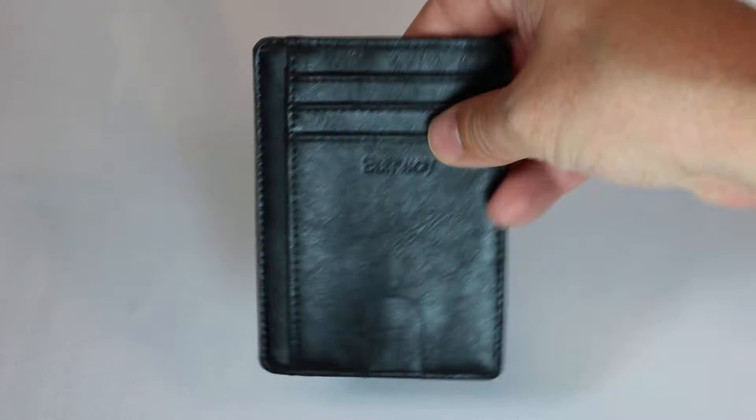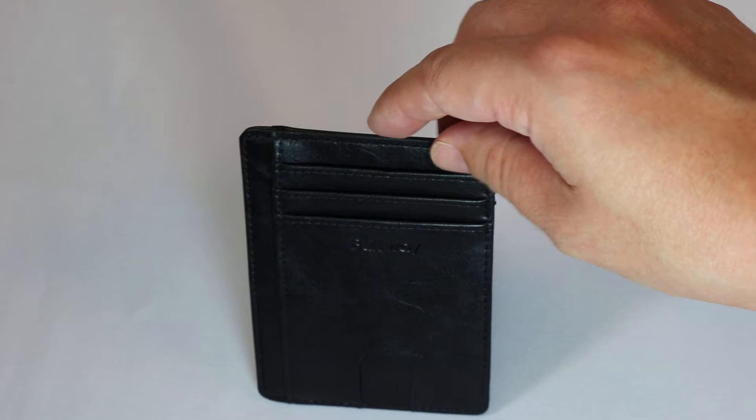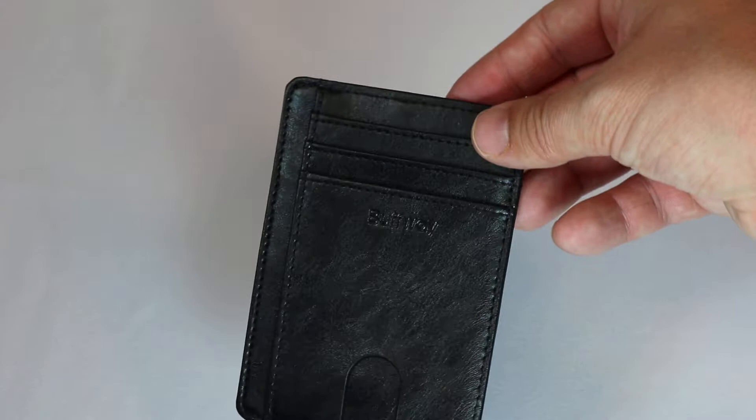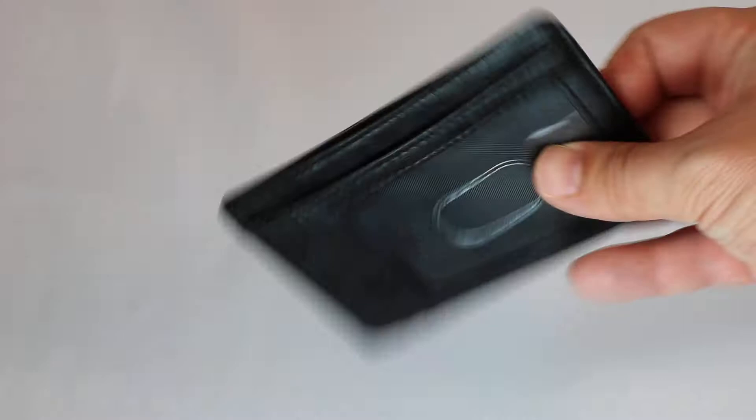I'm not going to show you my wallet — no driver's license or credit cards on this video — but I did play around with it. It holds credit cards and debit cards snugly, but not so much that you feel like you have to rip them out. The one at the big box store was so tight I felt like I couldn't get my debit card back out. This one feels secure — not going to easily fall out — but I don't feel like I need pliers to get my cards back, especially out of the license clear pouch at the front.